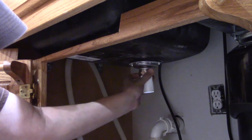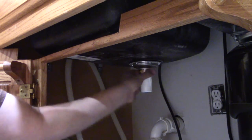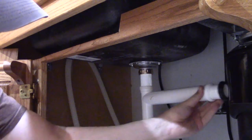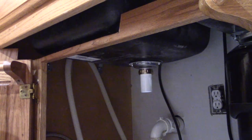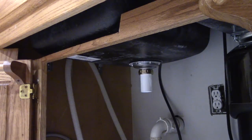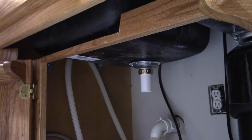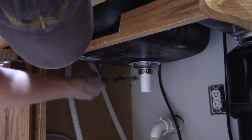We have our nylon washer and now we're going to screw that into place. Let's double-check this first — stick it in place and line it up to the garbage disposal. We look good. So now we're going to tighten that up — get our slip joint pliers.